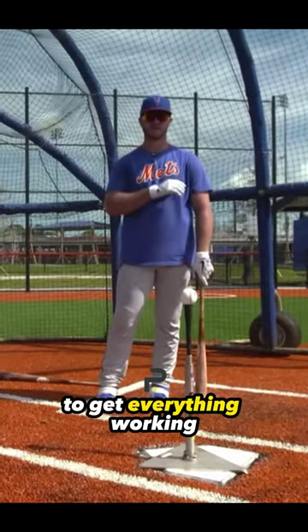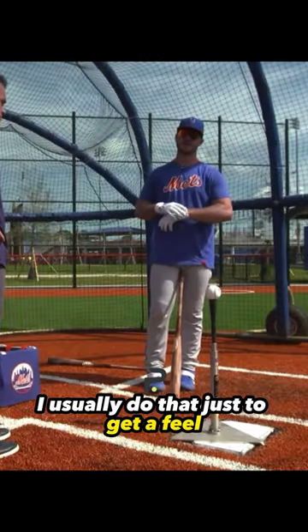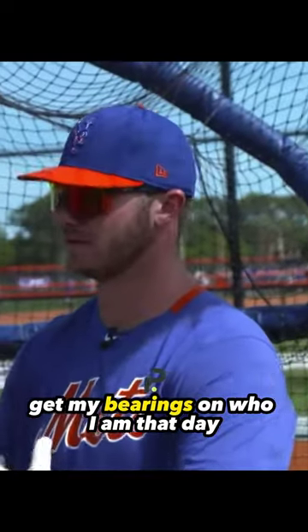The tee is a good foundation to get everything working. I usually do that just to get a feel, get my bearings on who I am that day.